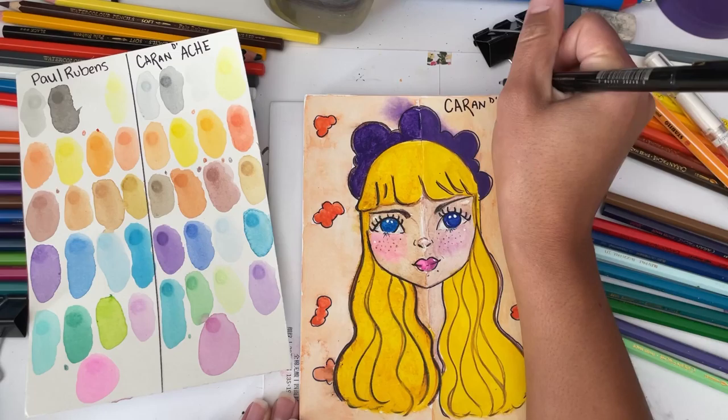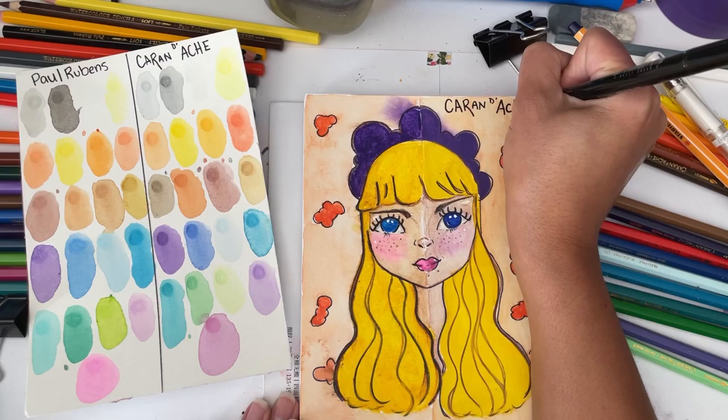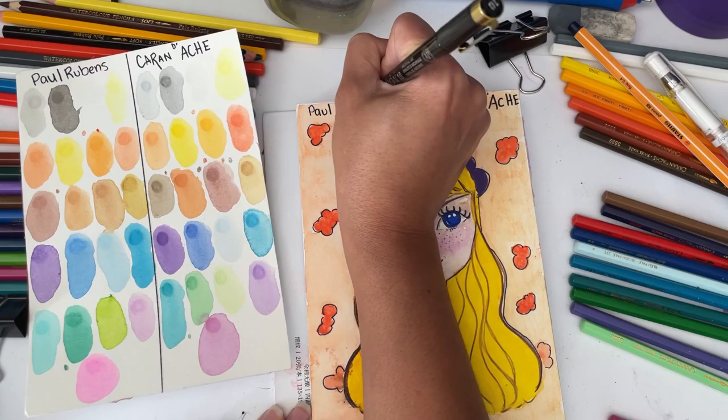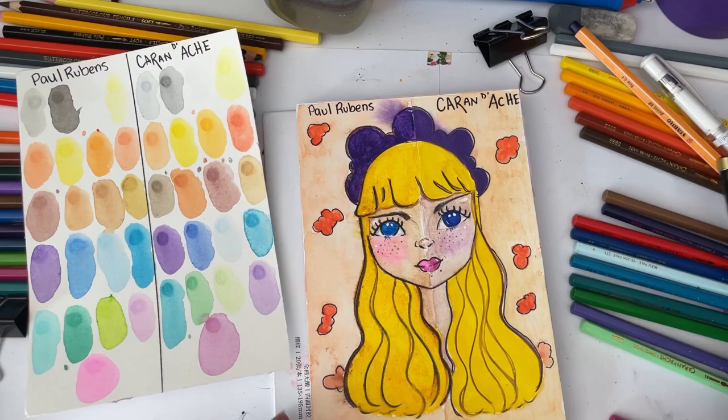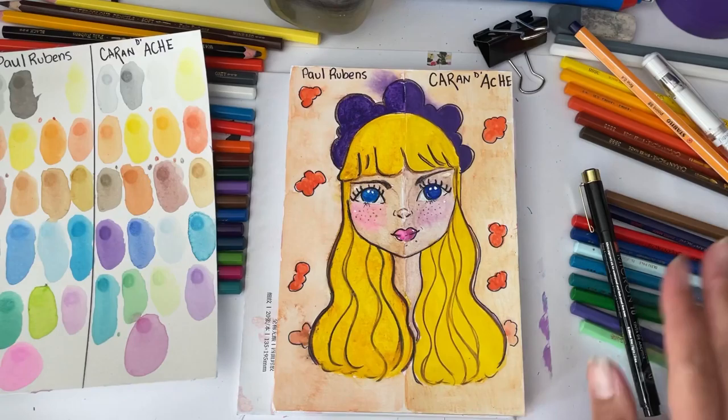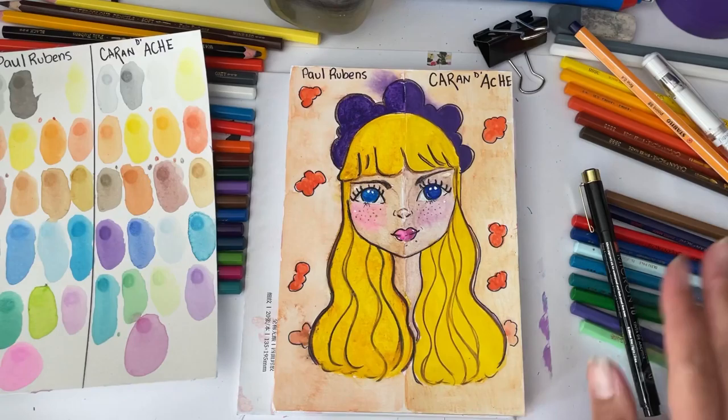So now I'm curious — did you guys guess right? Did you think the right side was Caran d'Ash and the left side was Paul Rubens? Let me know! This was really fun to do. My final thoughts: Paul Rubens — awesome. Caran d'Ash — awesome. It was a little muddy on the Paul Rubens side, which I'll take into consideration next time, but yeah, I like both pencils — they're pretty good, pretty awesome. Thank you guys for watching, and peace and love, bye!